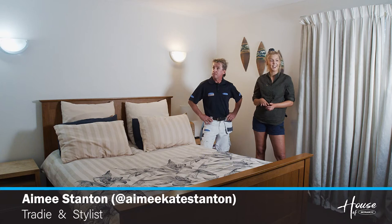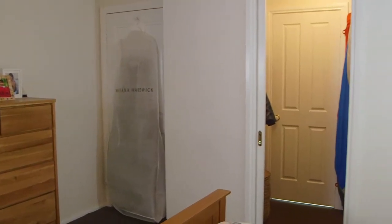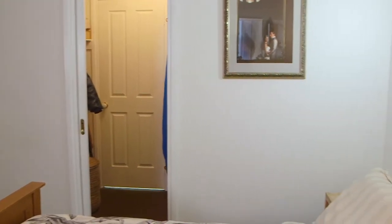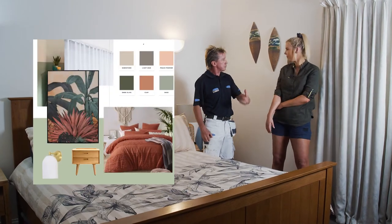All right Fuzzy, we're in the master bedroom. It's actually a decent sized room but it needs a bit of an update, don't you reckon? Well we can upcycle this bed, and then with the paint we've got a couple of great on-trend colours that are really going to give it a fresh trendy look.